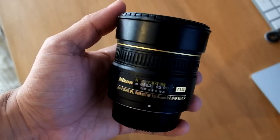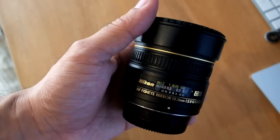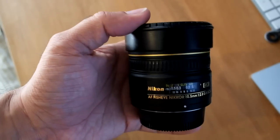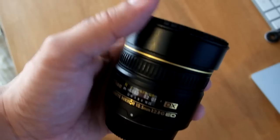So here it is, check it out — this is the Nikon 10.5mm 2.8 GED lens, specifically for DX, but we'll talk about that shortly as well. This is an AF fisheye lens and it's complete fun.